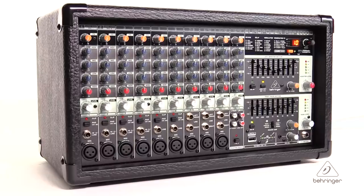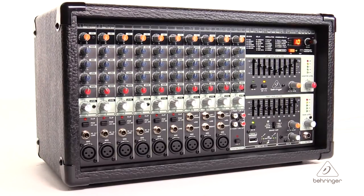The internal switch mode power supply is going to give you noise-free audio, superior transient response, and low power consumption. This is the Europower PMP2000D. For more information and media, you can visit us at Behringer.com. Thanks for joining us here at Music Studios.